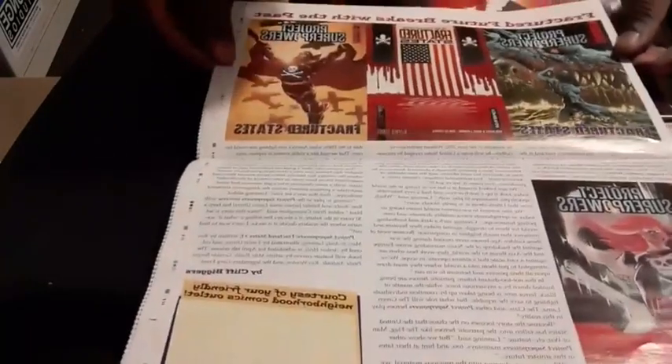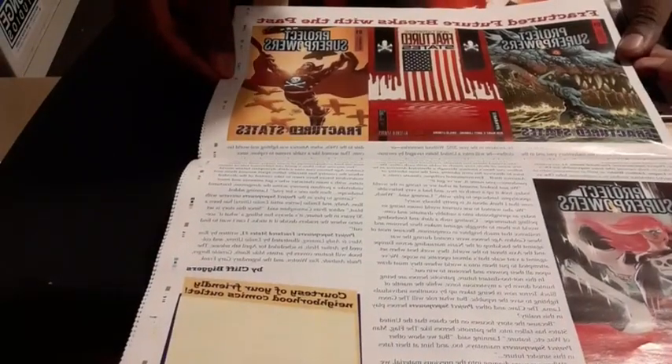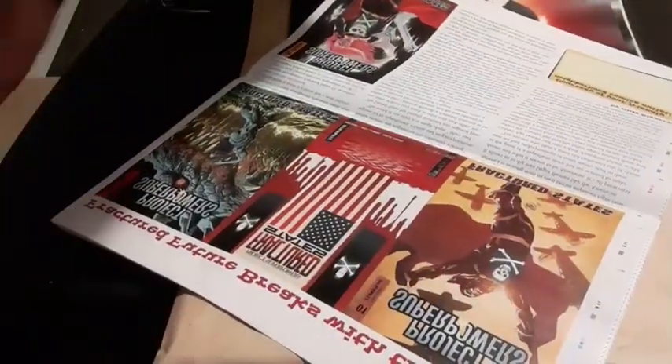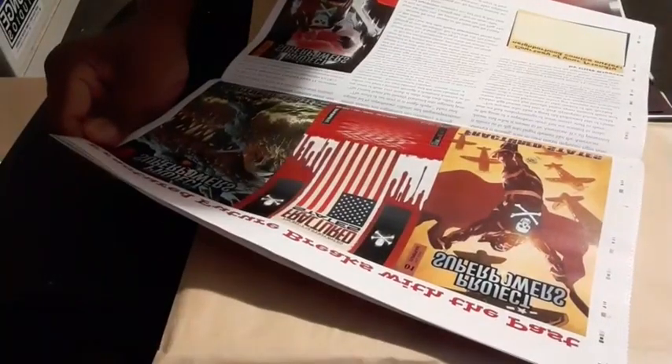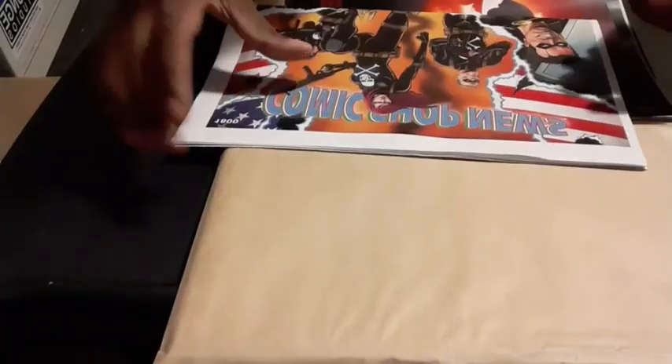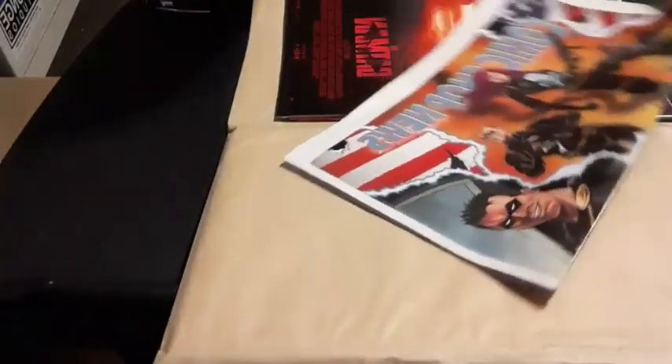On the back there's more about Project Superpowers from Dynamite. Ron Marz is writing this - I've actually met Ron Marz, he signed a few things for me. He was working for Aftershock for a while there. He did Voodoo for the New 52 and I had those signed. I've got two copies - one for me and one that I might want to sell.